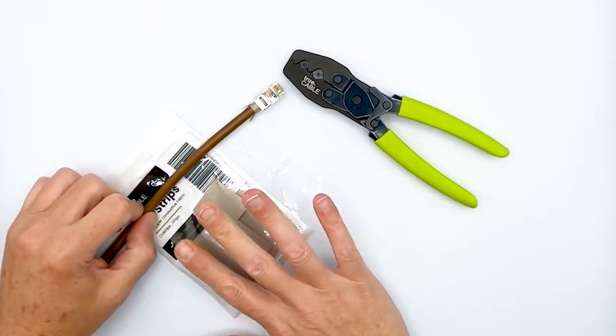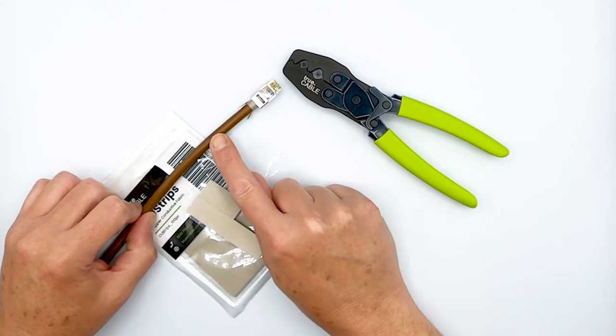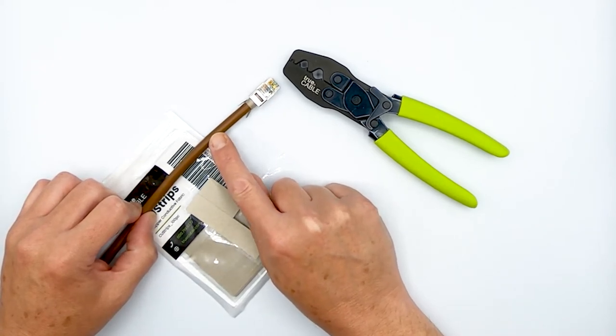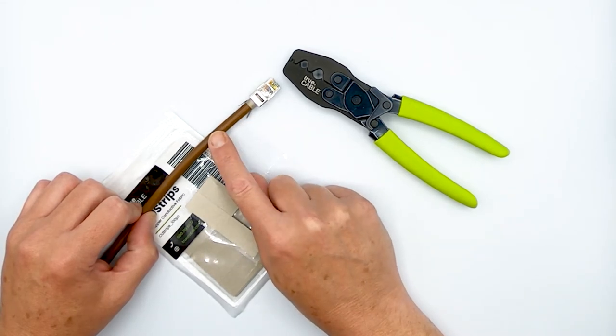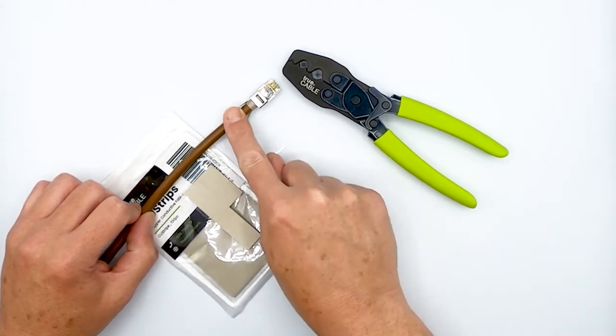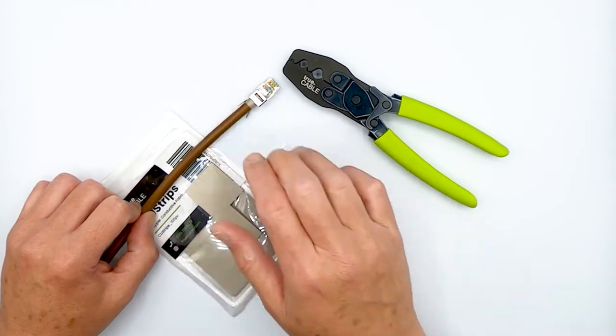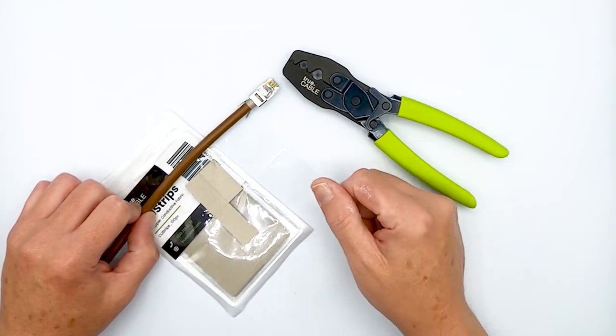For the curious among you, yes, I did remove the cable shield. This is our Category 6 shielded direct burial cable. It has waterproof tape in it, a cable shield, a spline, and a really thick outdoor jacket. It happens to be the brown variation. This is probably our monster cable — it's the thickest, so I thought it'd be a great demonstration.